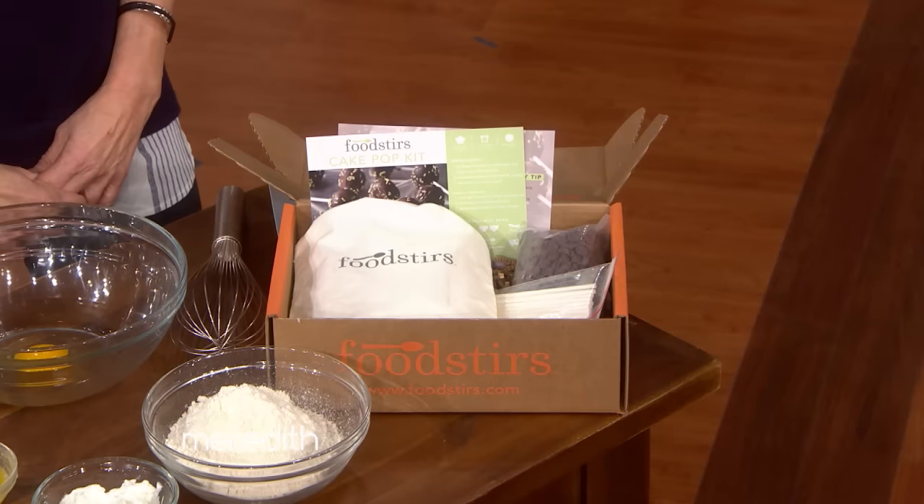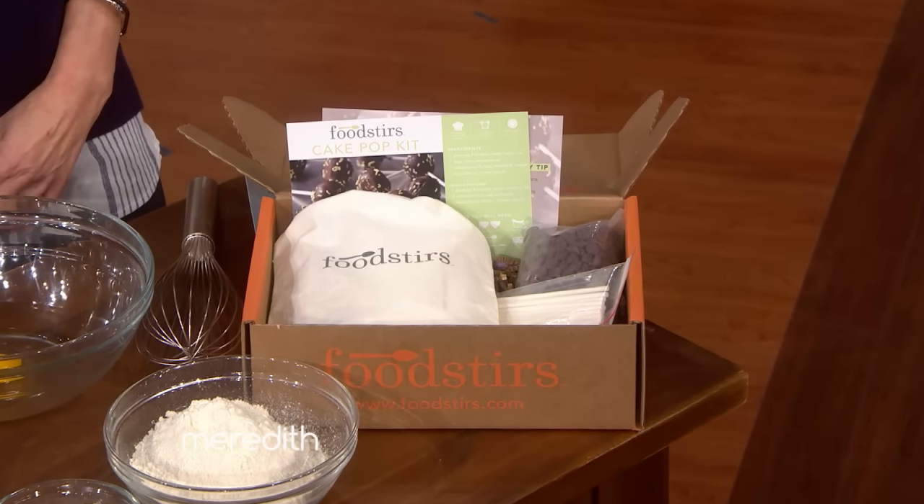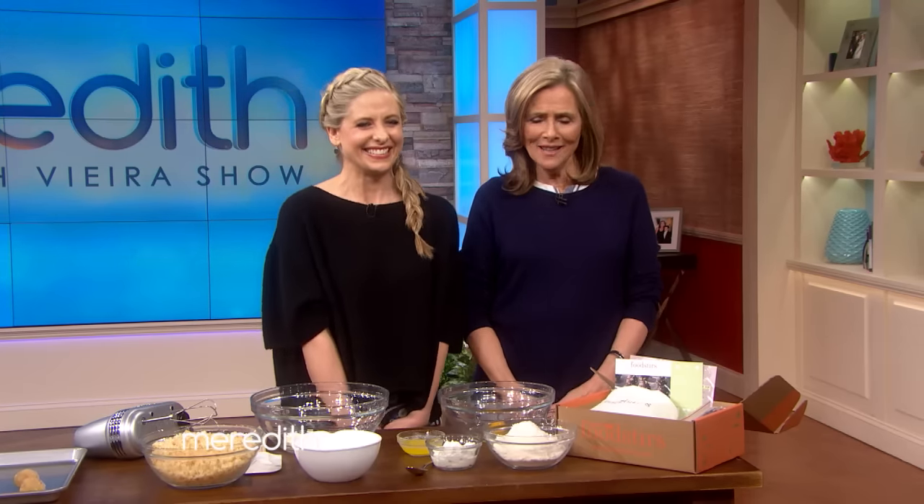We are back with Sarah Michelle Gellar, a mom on a mission to keep her kids busy in the kitchen. She invented a baking kit that's easy and fun. Right now we're testing it out on me, since my producers think I have the skill level of a child. So tell us what's first.